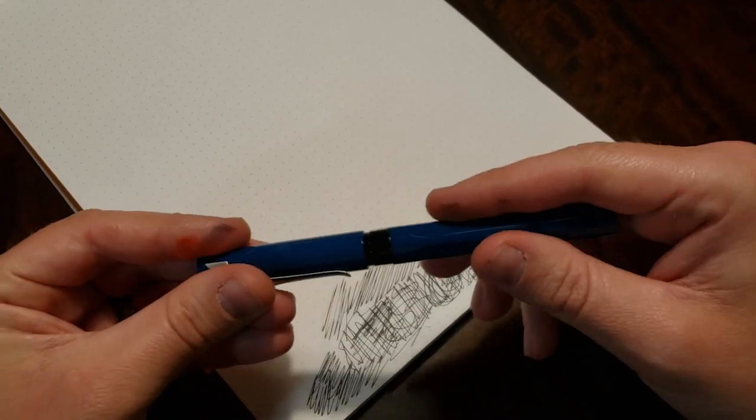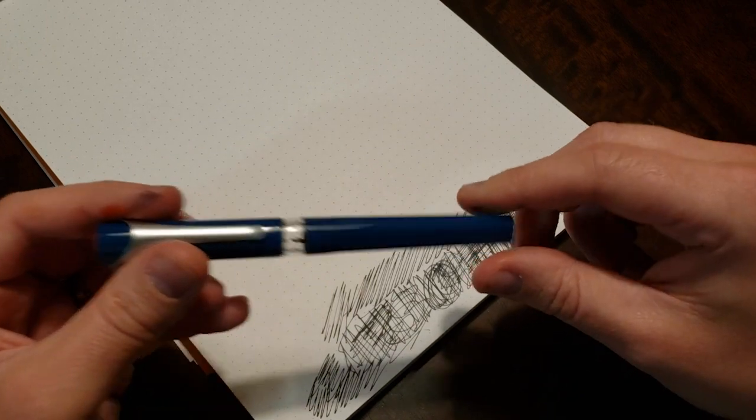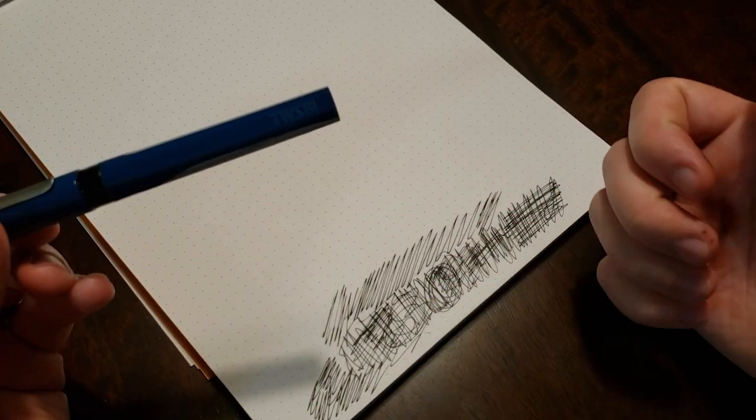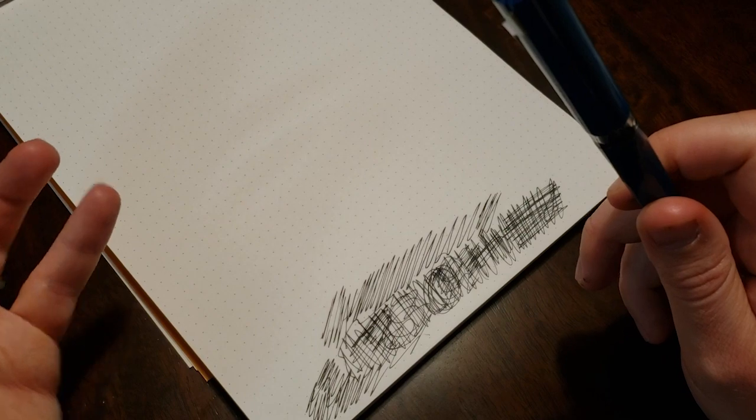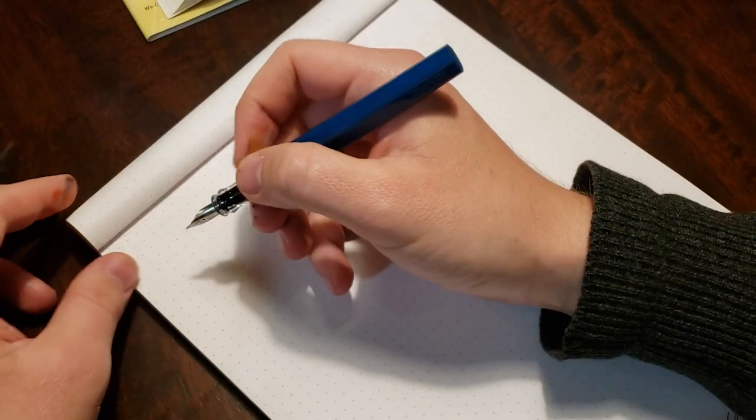I think what I'll do now — even though we're not really testing the way this pen writes or testing the way an ink looks — I still would like to write a quote for you guys. I like doing that. So here we go.